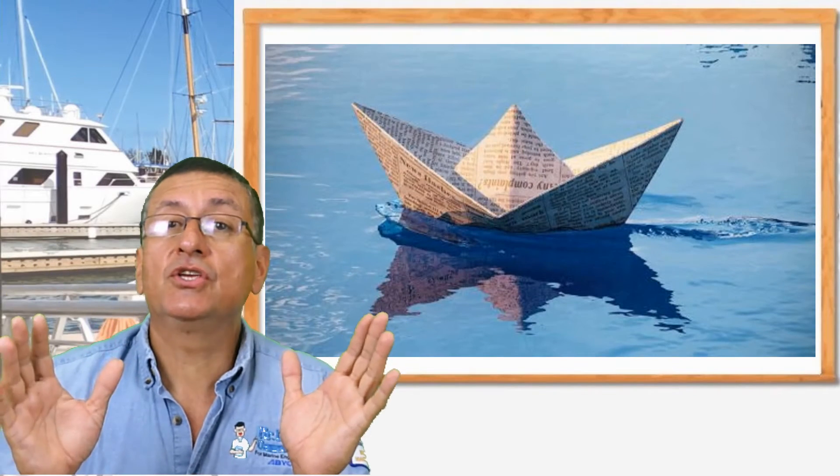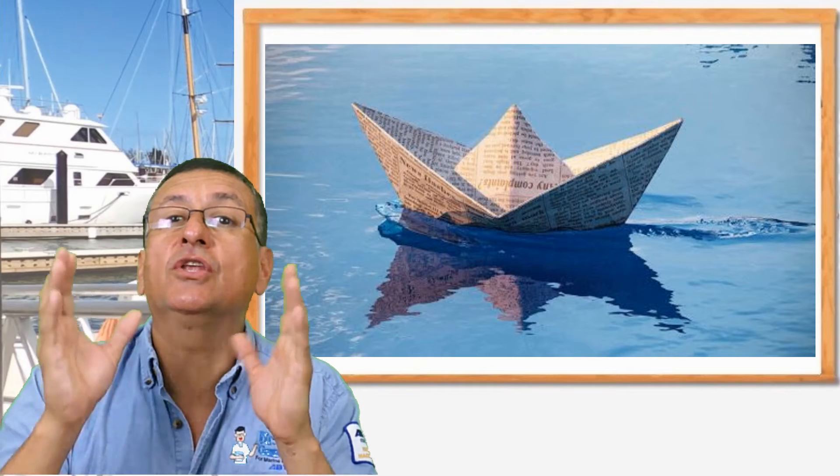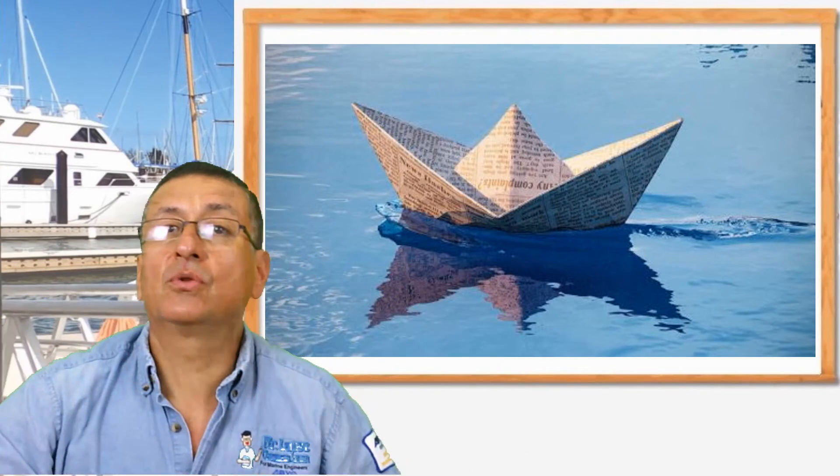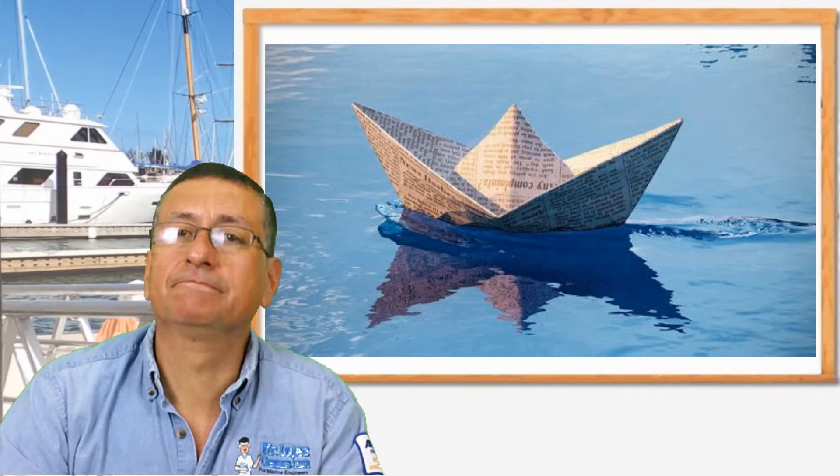Everything should be fabricated with newspaper and glue. Here's a secret: if you layer newspaper, glue, newspaper, glue, newspaper, then compress it and put it in the oven for two hundred and twenty minutes at two hundred and fifty degrees Fahrenheit, you get a solid piece — rigid, like fiberglass. This is how you create the hull of the boat.